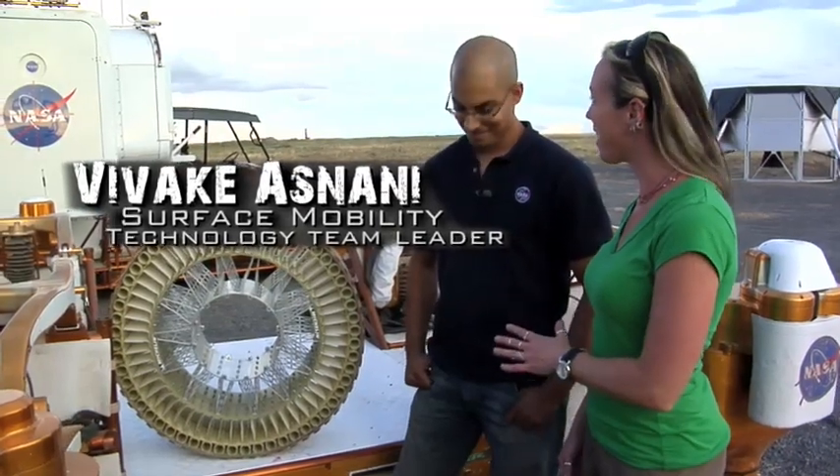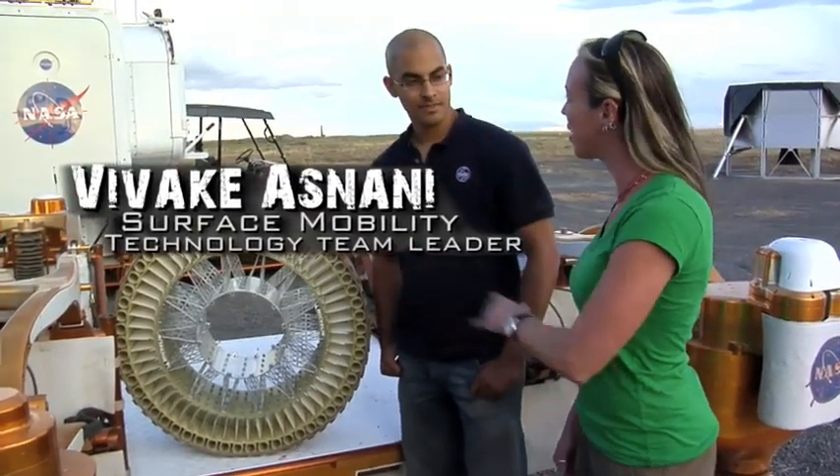Hi, everyone. I'm Heather Paul out here with NASA's Desert Research and Technology Studies test team. And with me is Vivek. Now, you have a really cool job. Can you explain what we have here and what you do?